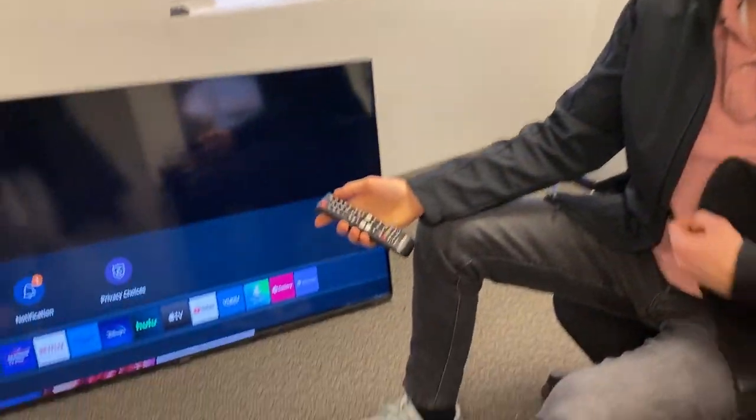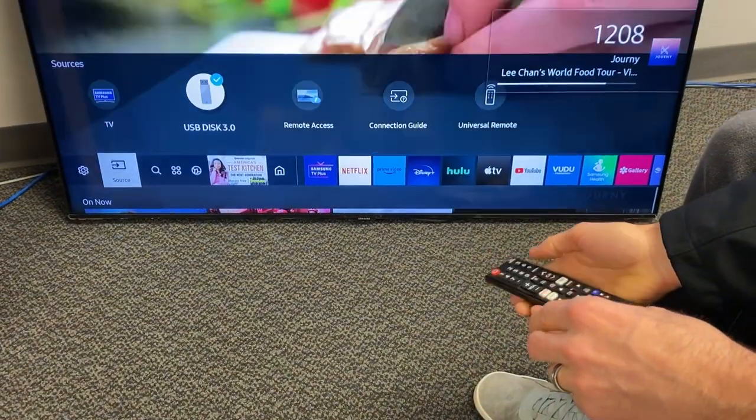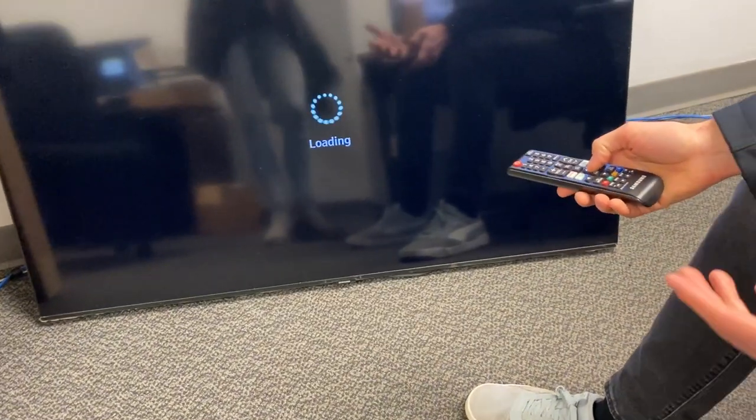This is a Samsung TV. Every TV is going to be a little bit different, but you kind of get the idea. So turn it on and then click your source button or your input button. And then you'll see on the screen it's got this USB disk — you want to click that.